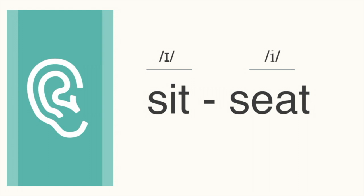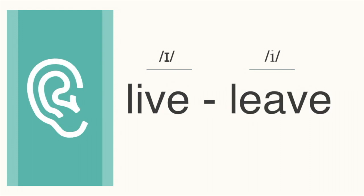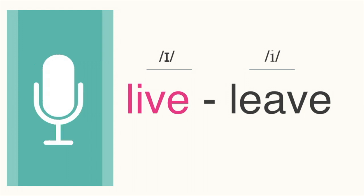This one is seat. Let's go back and forth. Sit, seat, sit, seat. Next pair, which word do you hear? Live, live. This one is live. Let's go back and forth. Live, leave, live, leave.